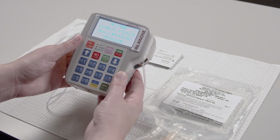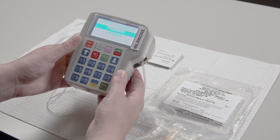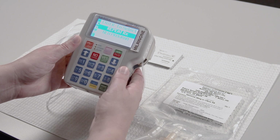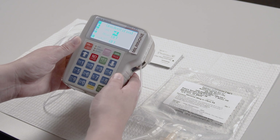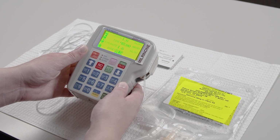Immediately after the self-test, the battery icon appears on the display window. Check to make sure the batteries are fully charged. The display window highlights Program. Press the Yes Enter button. The display window shows Repeat RX. Press the Yes Enter button again. The pump automatically scrolls through the infusion program. Make sure the numbers on the pump match the pharmacy label on the Milrinone bag.